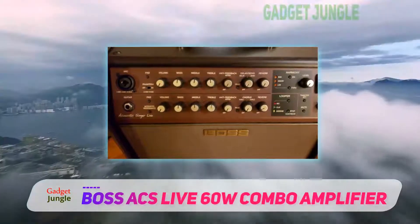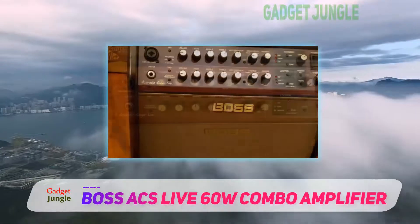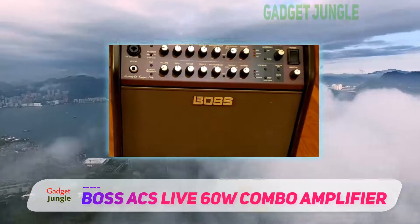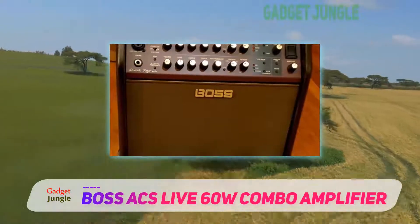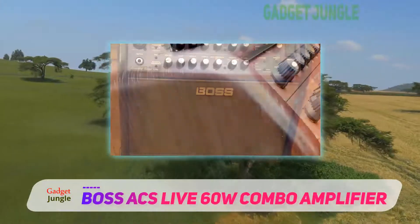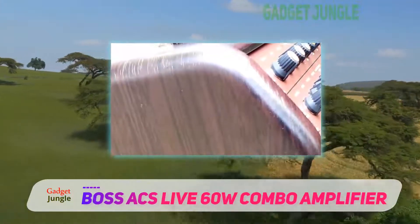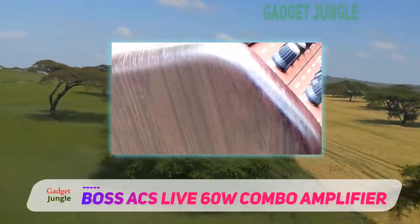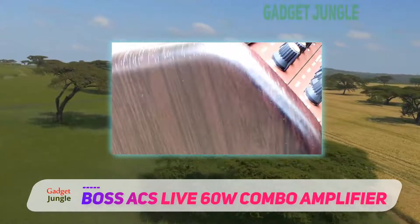The reason why this is one of the best live performance amps you can find is because it has everything you could possibly want from it. It delivers a strong punch with 60 watts, its woofer is huge, but even with all this power you will be able to retain tonal clarity due to the special Acoustic Resonance channel feature.